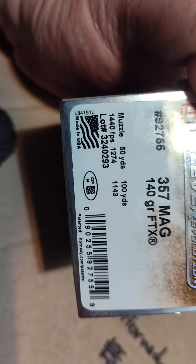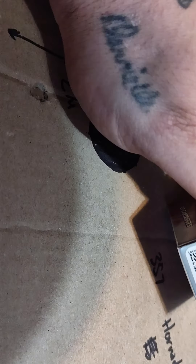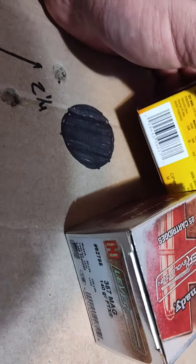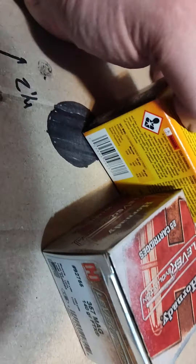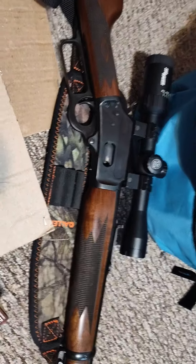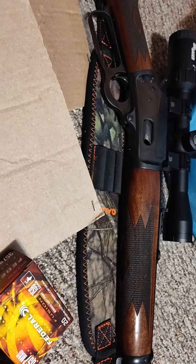I don't think the Lever Revolution bullet is ideal for deer hunting since it won't carry the same energy as the Federal Fusion. The Federal Fusion shows 1,240 foot-pounds at muzzle and this other one shows 1,270 to 1,440 at muzzle. As for the scope, I had a Vortex Crossfire 2-7 power before and found it really hazy — this Sig Sauer is noticeably clearer. I like it, though it does add a more modern look to the gun.